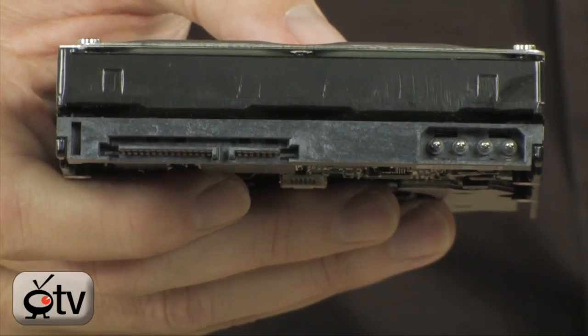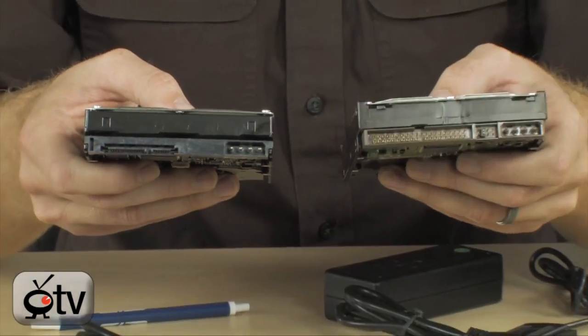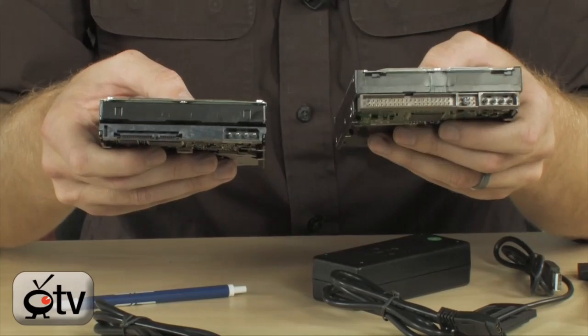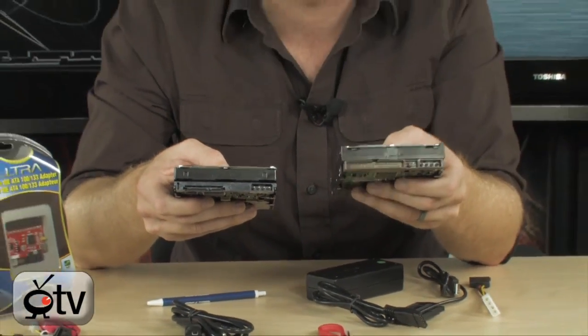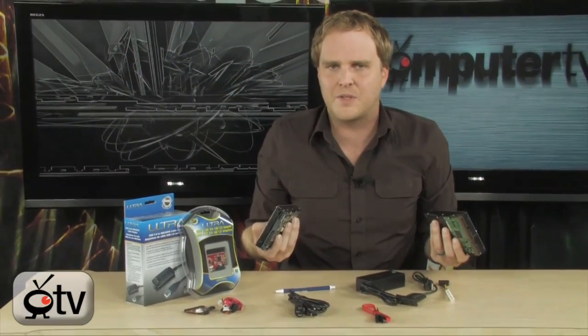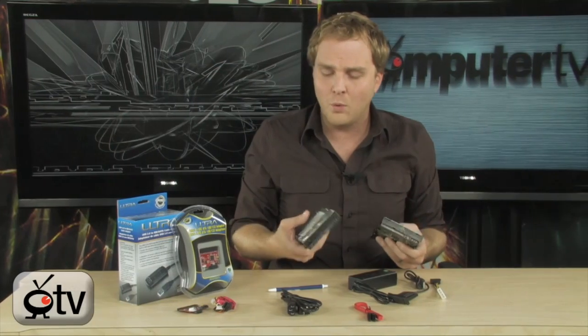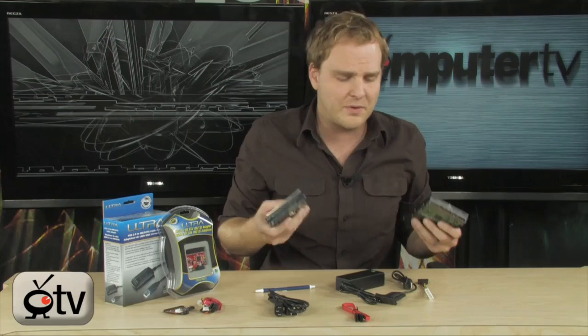So if you buy a brand new PC that already has SATA drives and doesn't have any IDE connectors on board, but you want to transfer an old drive from an older computer to your new computer, it can seem like it's kind of impossible to do. Or if you want to use a newer SATA drive in your older computer, you can also do that.